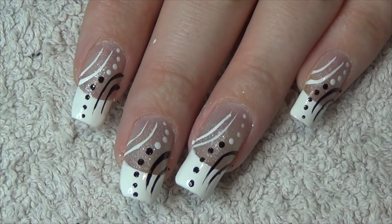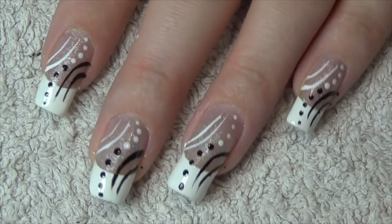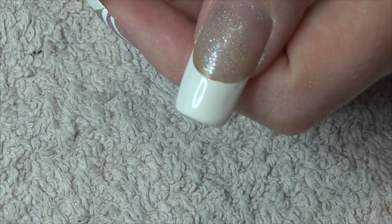To finish the design, we're going to need black and white — a striper and a dotting tool to create this pattern. I'm going to start with the stripers.